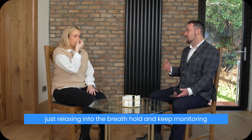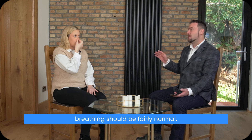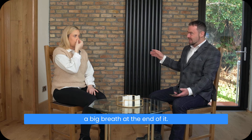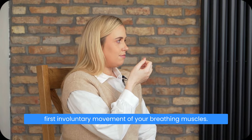Keep relaxing into the breath hold and keep monitoring when you feel the first definite desire to breathe. When you let go, your breathing should be fairly normal. It's important that you don't have to take a big breath at the end of it. You're looking for two things: the first definite desire to breathe, or the first involuntary movement of your breathing muscles.